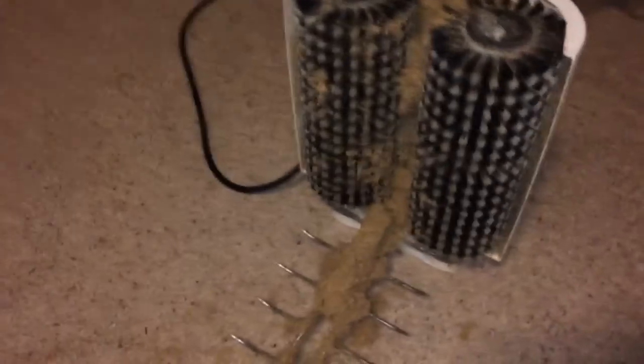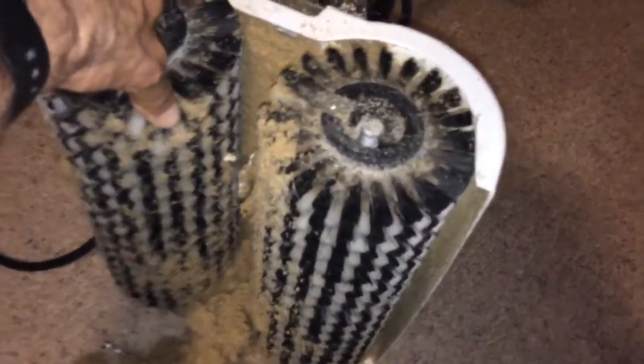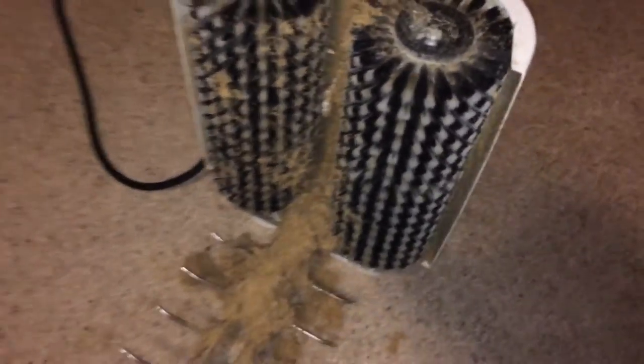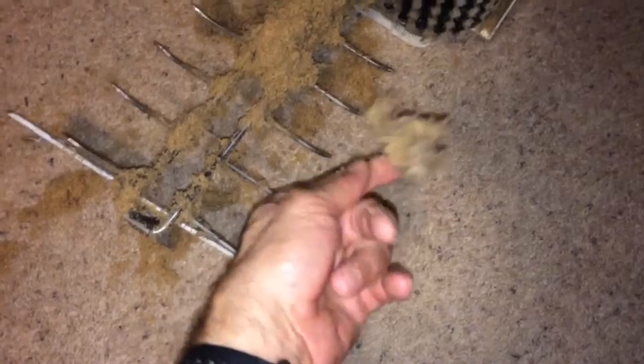In order to clean carpet you have to get deep down into the carpet fibers. You can see these brushes rotate, and this stuff here that looks like sawdust — that is our cleaning compound. What I really like about the system is not only is it going to get the carpet really clean, removing spots, dirt, oils, beverage spills, things like that, but it's also going to get deep down in the carpet and remove allergens.